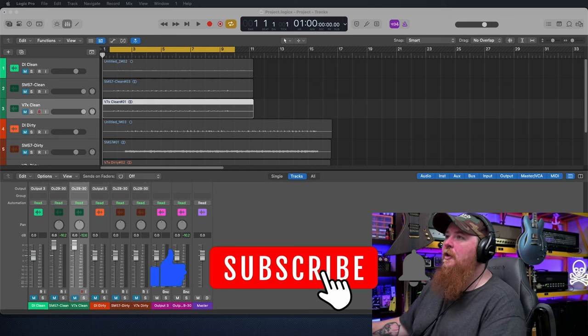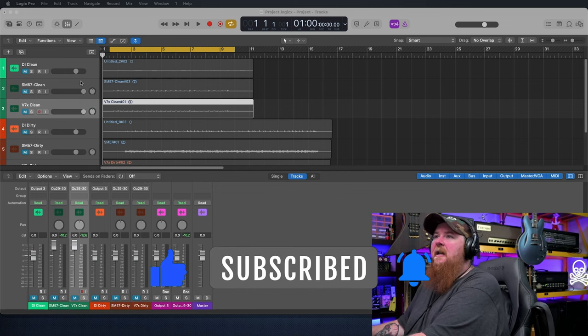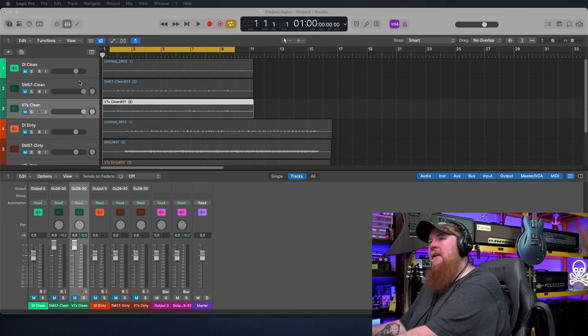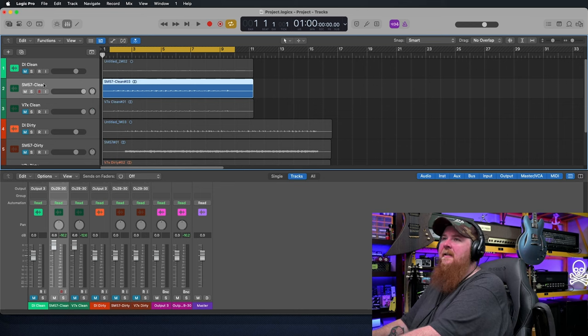Let's go ahead and take a dive into what we've got going on. We've got the DI signals done, we've got the recordings done, and we'll start with the SM57 and just kind of listen to it and see how it sounds.